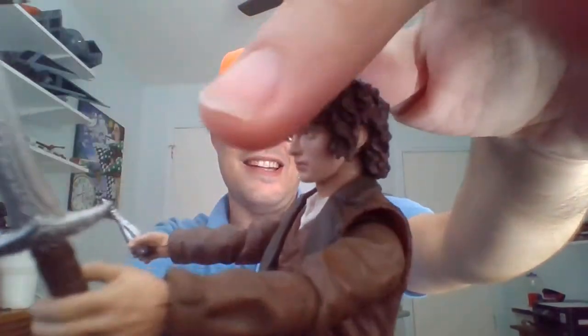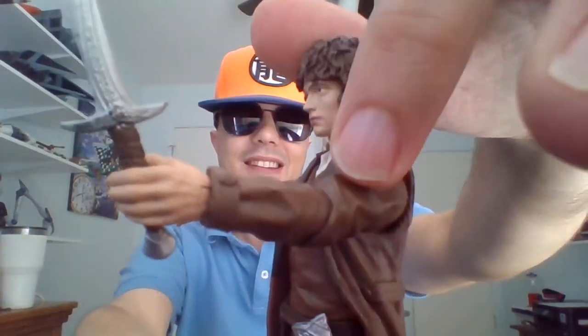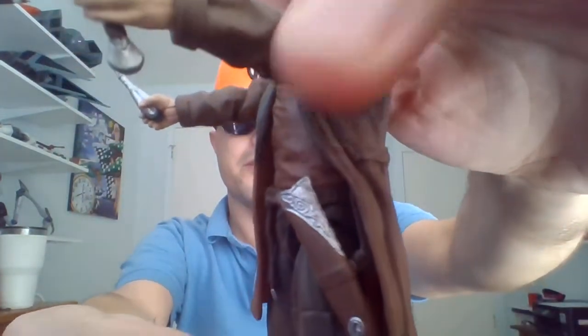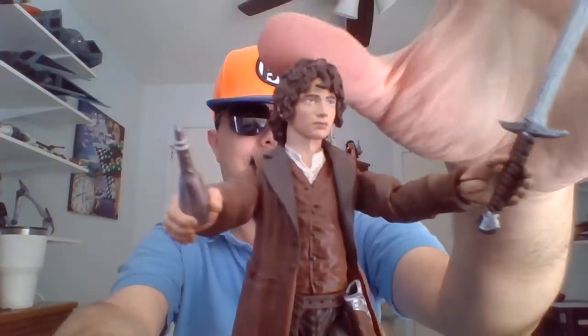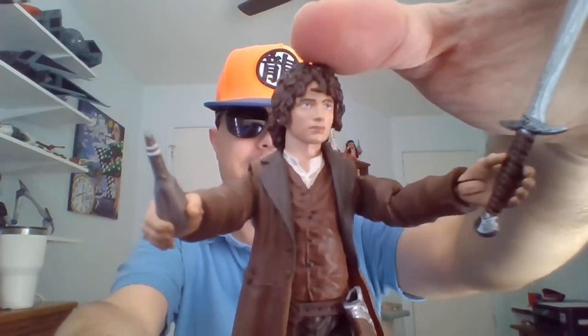He's got Sting here in his left hand. He's got a scabbard on his left side that you can place the blade in. Mine tends to hang up when I start to slide it into the scabbard, so I don't really use it for that. Maybe I'm just too scared to break it, but I'm sure it goes in there alright.